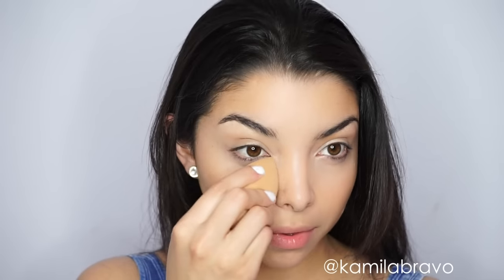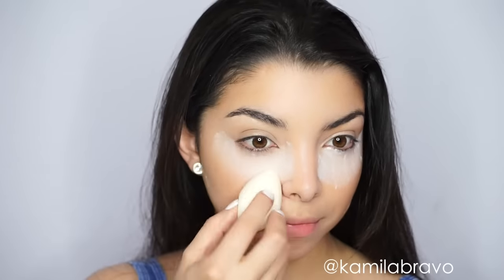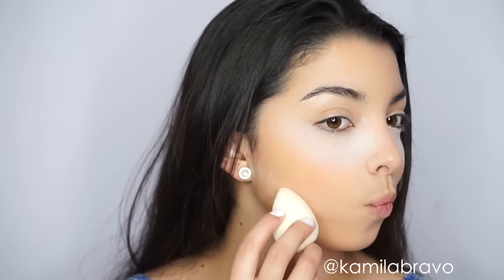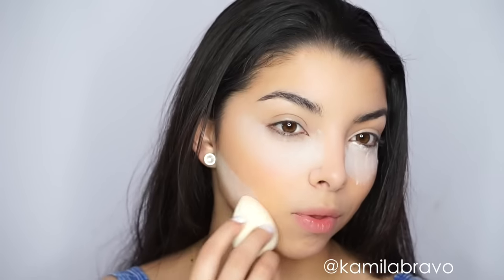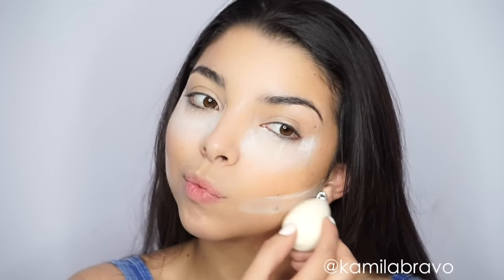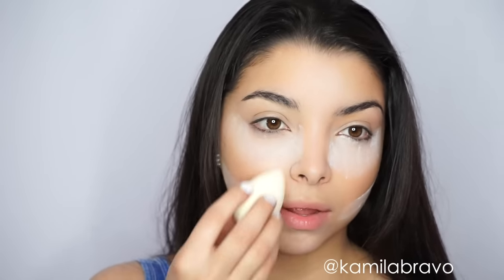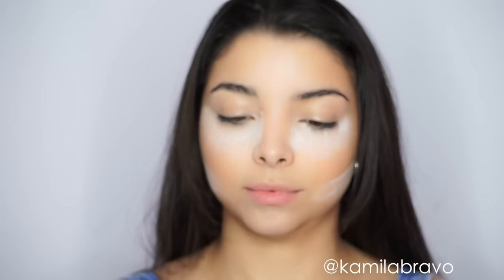Once I'm done blending everything out, I want to move on to setting the skin. I only set the parts where you don't want to look shiny or like you're sweating — right underneath my eyes so the foundation doesn't crease, and a little bit underneath the natural contour so the bronze stays, and on my chin. That's it. I didn't put any other setting powder because I wanted to keep it natural.